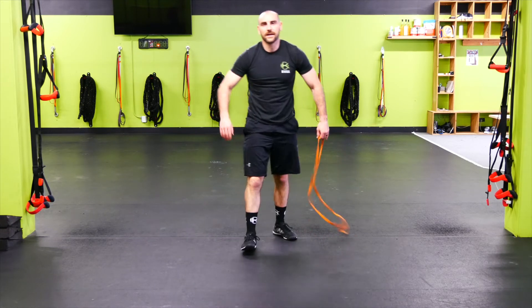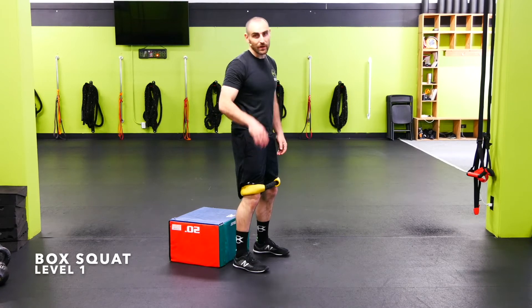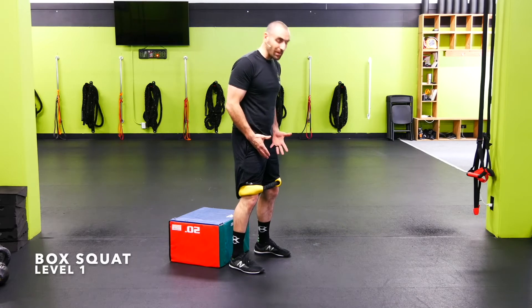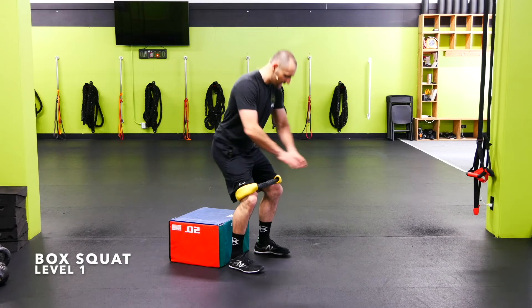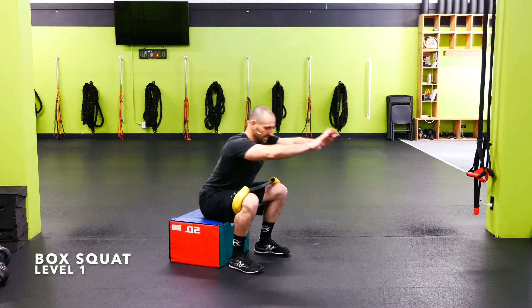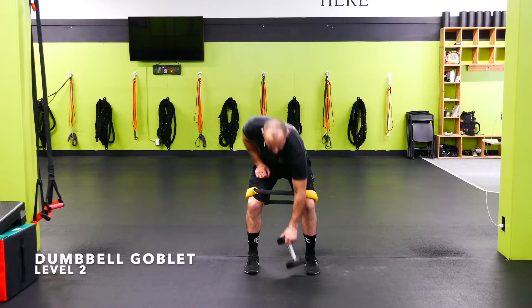Let's knock it out — mini band box squats. On the box squat, I want to actually sit down on the box, put my weight on it, take it off my legs. Feet are going to be just a little bit wider than hip width, toes pointed slightly out, mini band right above the knees. Sit all the way down, take a load off, then come back up — sit down on the box, rip the knees out and back up.